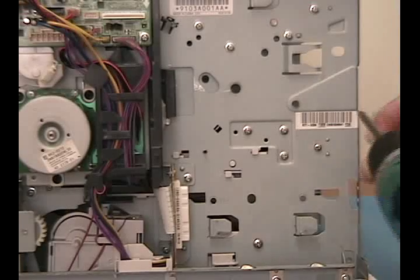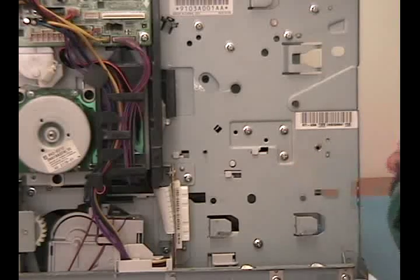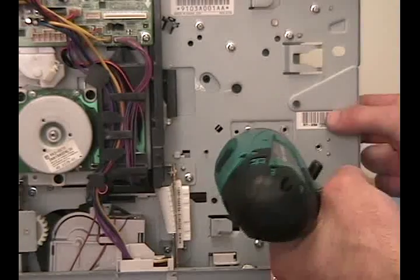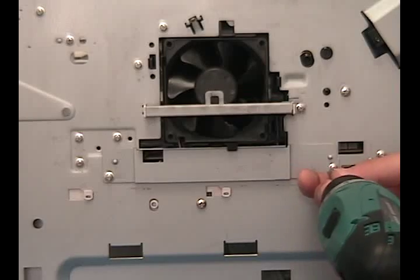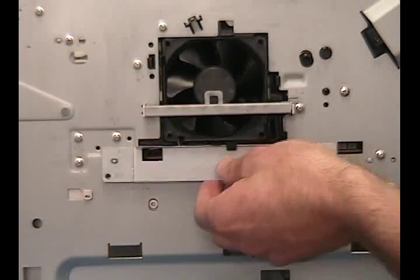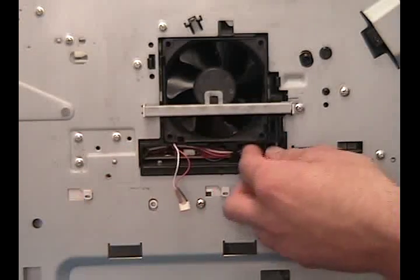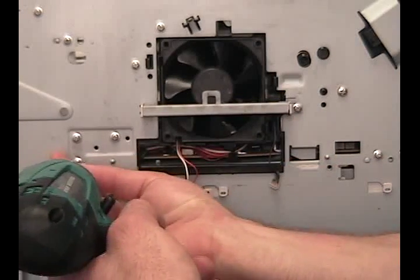We will now remove the screws that secure the power supply to the printer. On the other side of the printer, remove the bracket beneath the fan. Unplug the fan cable and the environment sensor cable. Remove the three screws securing the power supply.